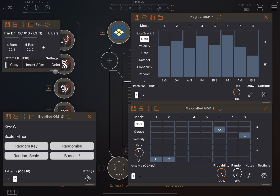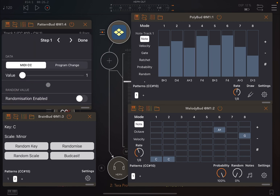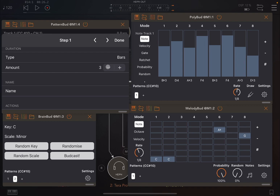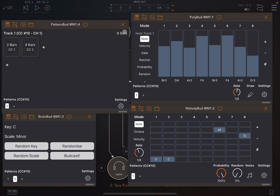Let's make the window a touch bigger so we can see better. Instead of four bars, let's do two bars for each, so the changes are faster. Please pay attention to the notes — as Pattern Bud switches to the first pattern it goes to Major scale, and you can see notes appear with flats in the Minor pattern. This is nice because you can change scale and key whenever you like as part of your pattern progression.